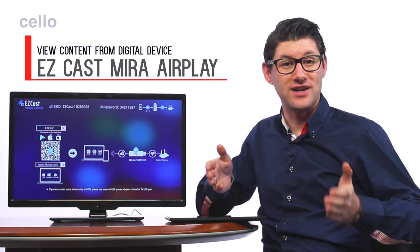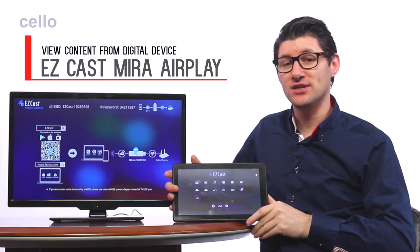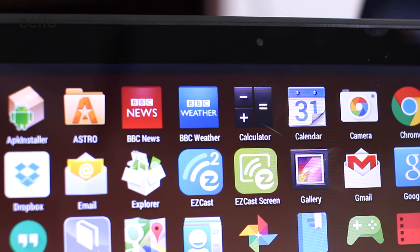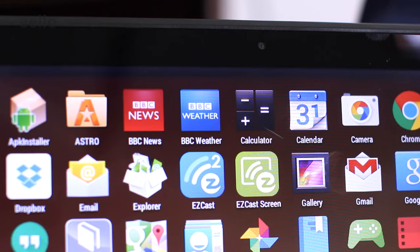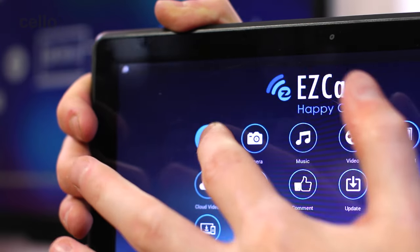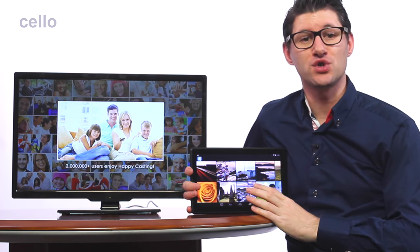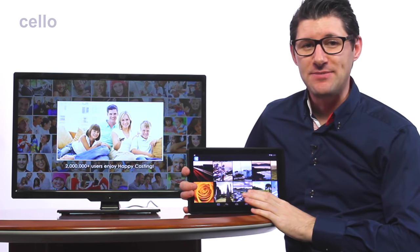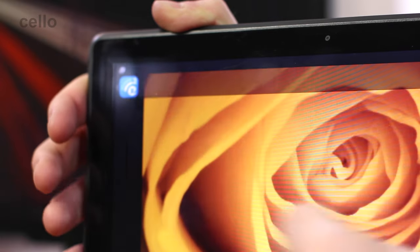Another handy feature on the Traveller TVs is EasyCast. This allows you to view content from your digital tablet on the TV. To make it work, all you have to do is download the EasyCast app to your device and then mirror your content using the Wi-Fi network. Once set up, you can view movies and photos stored on your device, easily transferred to the bigger screen so all the family can watch and enjoy.